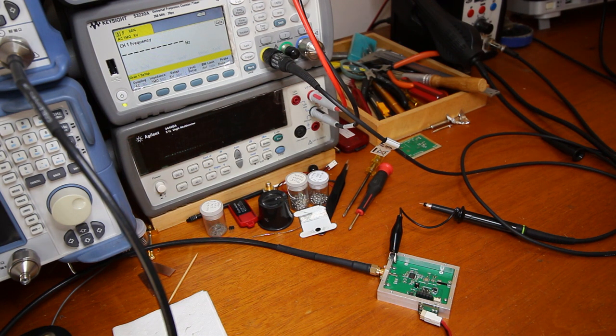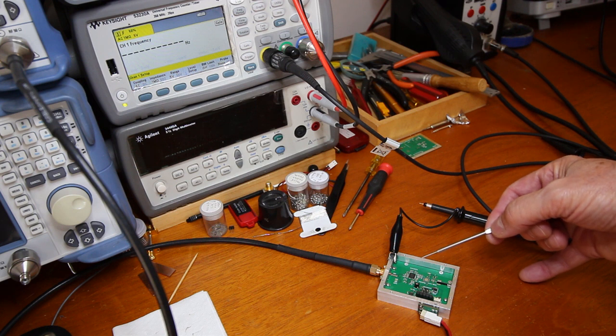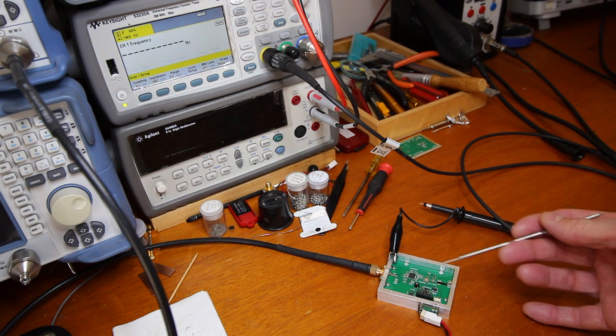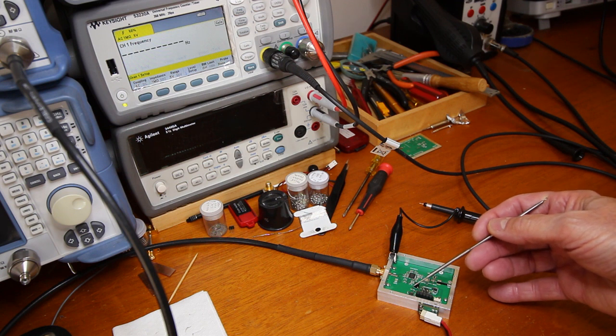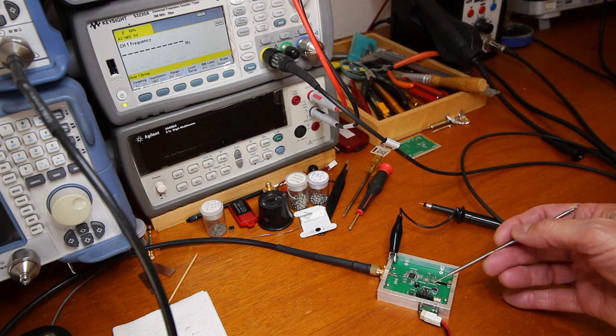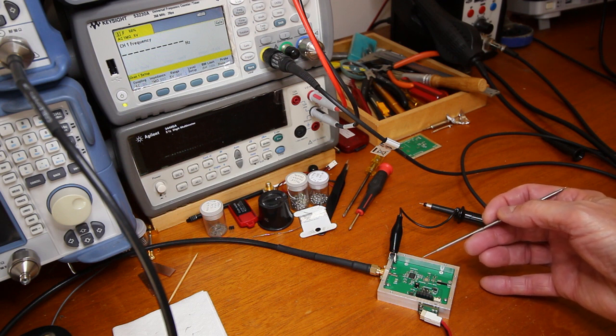I have assembled part of the components just to check if the PLL is working. We have here the power supply components, the 3.3 volt regulator, the microcontroller, and the PLL itself, the MAX2871.